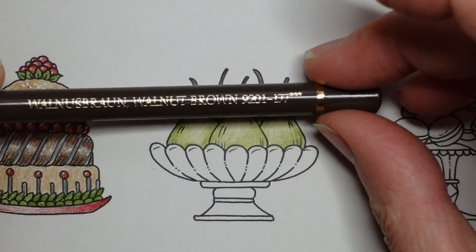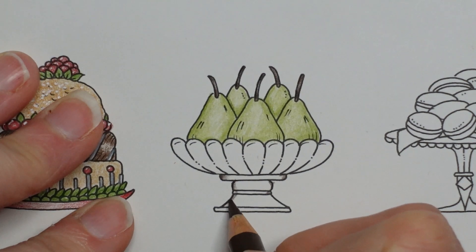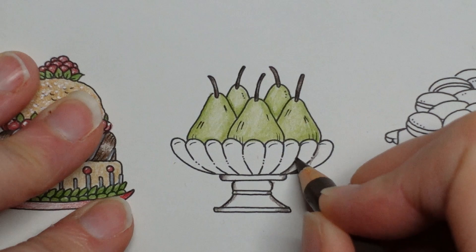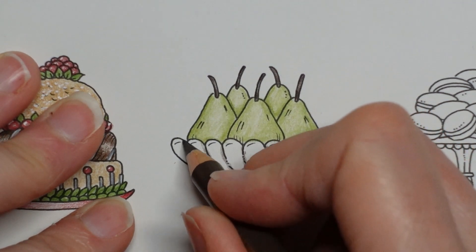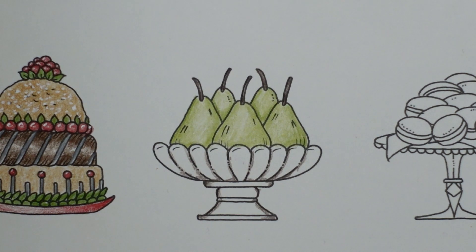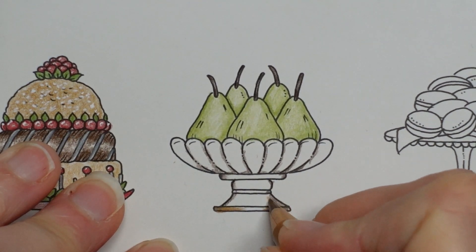Let's start with our walnut brown and just do the really dark areas — so the end of here, the edges, maybe bottom and side. Just a little bit of that. Now I'm going to go for my sort of mid-brown — I'm going to go for the brown ochre. Let me enable you to see it and extend that a fair bit, like this.